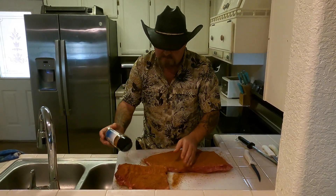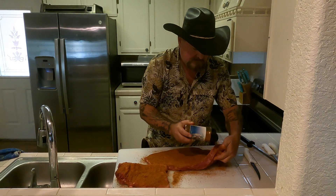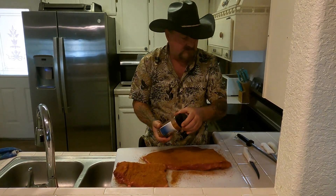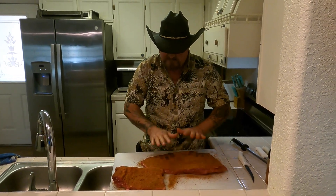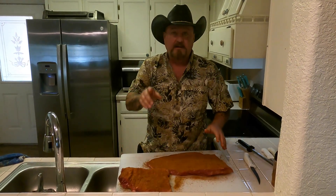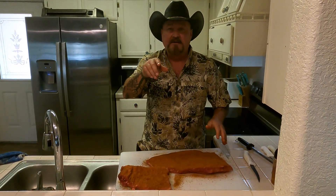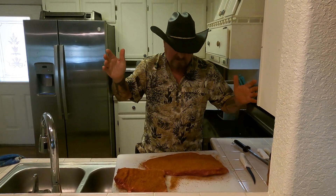All right, that's good to go right there. I don't worry about these edges too much — they're thin. There we have it: your flat and your point. I've got a little bitty screen on the front so I can just see a little bit of myself — he's got a wide angle back there.